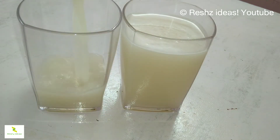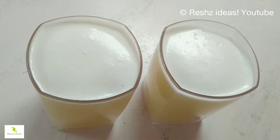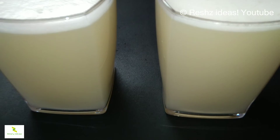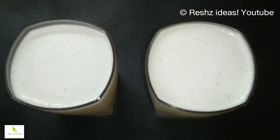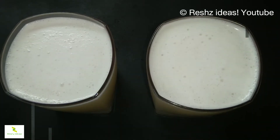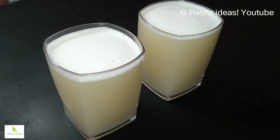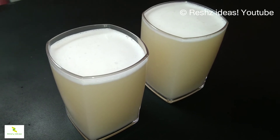Now we are ready for a tasty special lime juice. It is very easy to make. If you try it, it is healthy. You can serve it at normal temperature — it is best enjoyed at normal temperature.